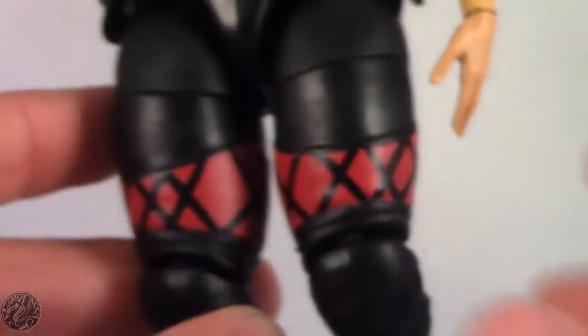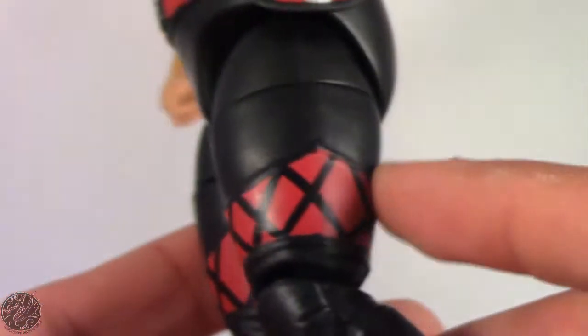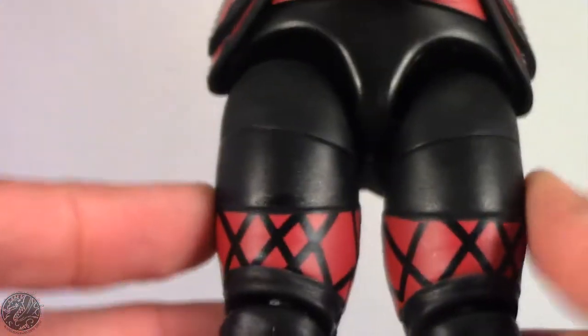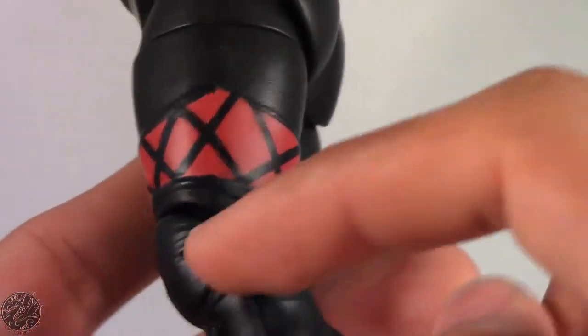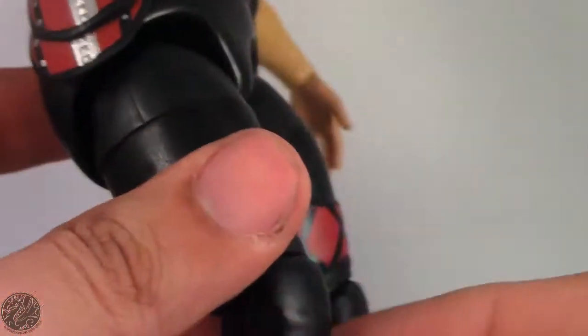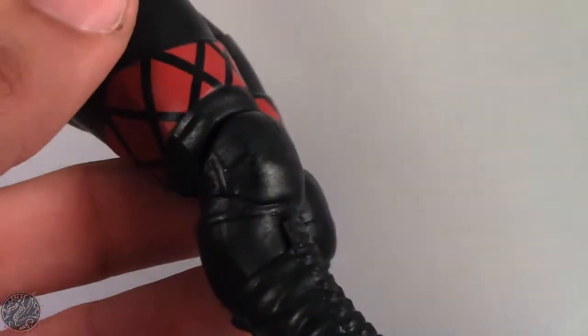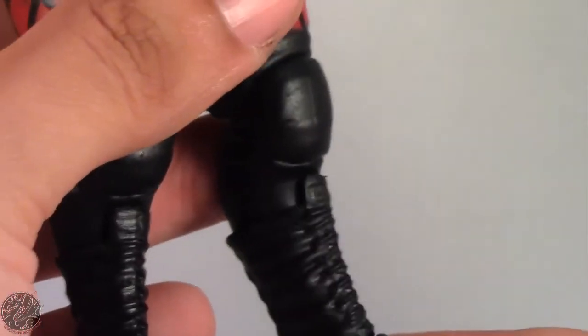Then we go onto her pants, which are sculpted, not just painted on. The diamond pattern is painted, but the fact that these are sculpted I really do like. They sculpted her knee pads too — it's not a removable piece, it's kind of like Samoa Joe and Kevin Owens, which I'm perfectly okay with. And then she has these laced boots, which completes the look.